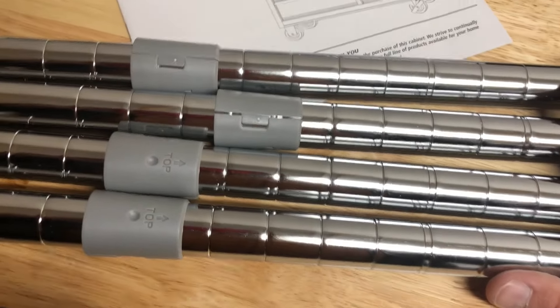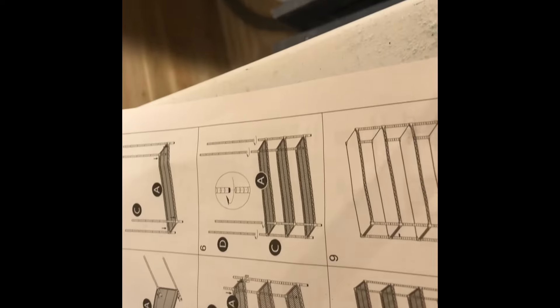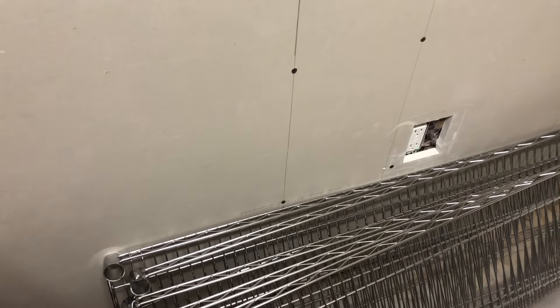Now I've got all four collar locks on the four bottom rungs at the corresponding notches. There are six shelves labeled A and you just push them onto the collar locks. Here's a shelf — there's a top and a bottom to it. Let me check to make sure of the orientation.